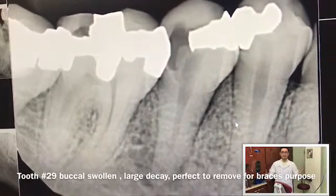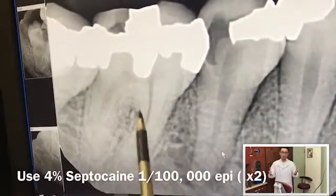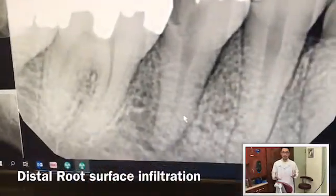In this particular case, tooth number 29 — do you think you can take out a tooth without doing an IA block? Yes, you can. In this case, I used two carpules of septocaine. I numbed around the tooth and was able to get the tooth out.